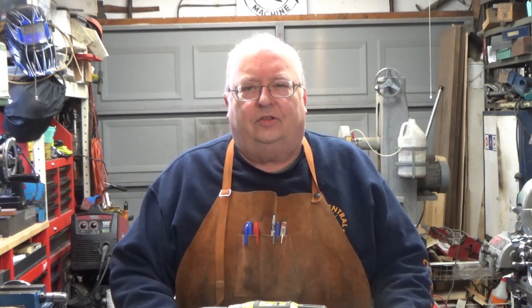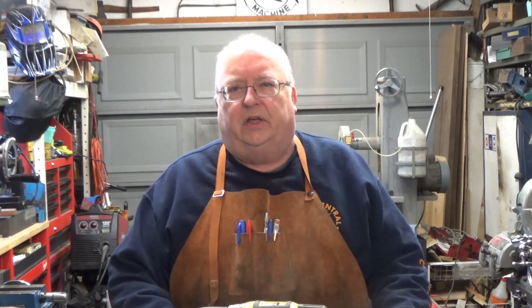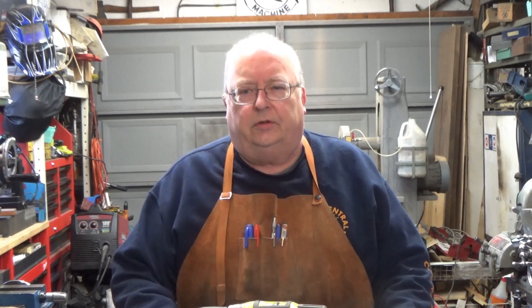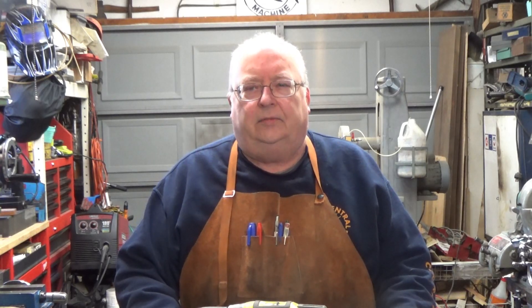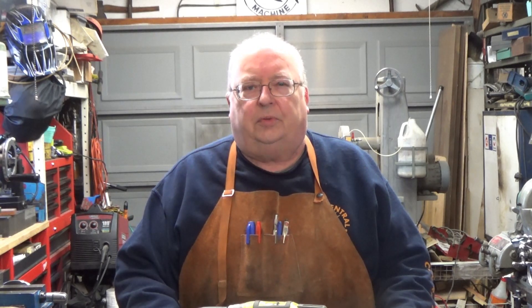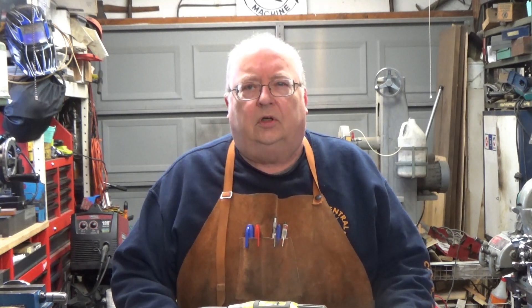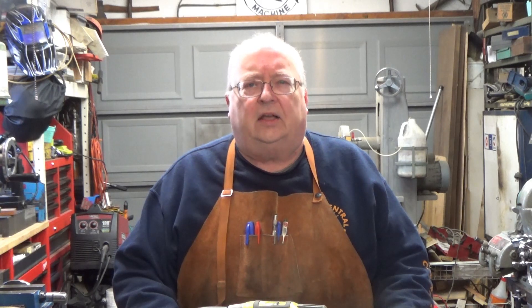My name is Steve, welcome back to my shop. This is the final installment of my S50 Stuart steam engine repair rebuild. I've got it all put back together, but it doesn't run, so I'm going to be taking it apart again. I have a couple of suspicions of where the problems are. In this video I'll be showing you some more machining, going to make a couple of fittings, and I'm going to install an o-ring on the piston. It originally was made with just grooves for oil and that's not giving me enough of a seal.